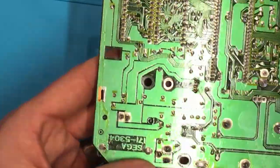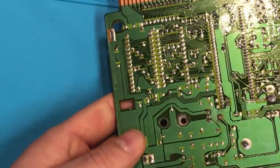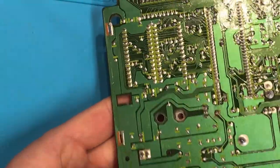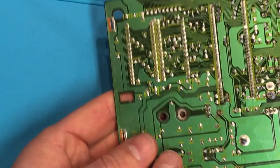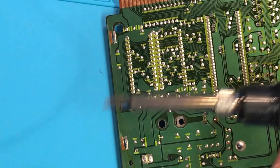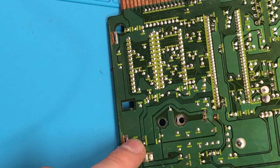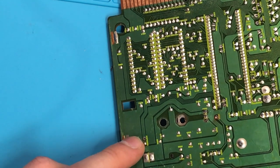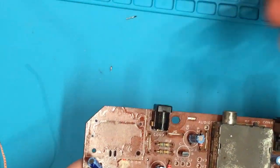Let's go ahead and start by desoldering these. We'll try and cut these posts down a little bit first, then grab our soldering iron with a quite large tip — you get better heat penetration with a large tip — and really just try to remove this solder.